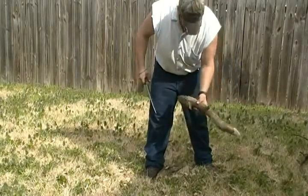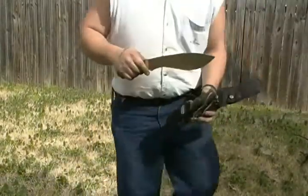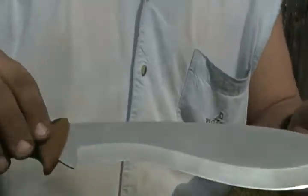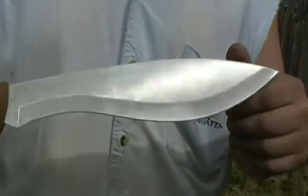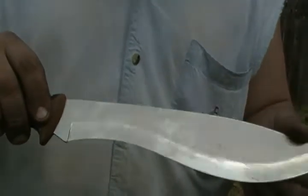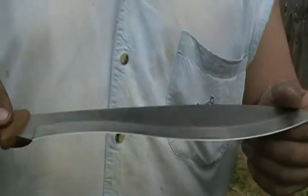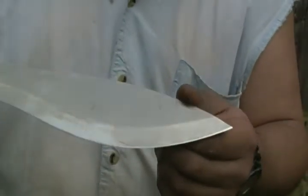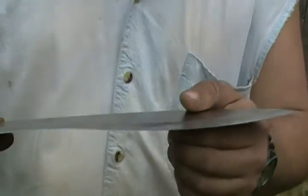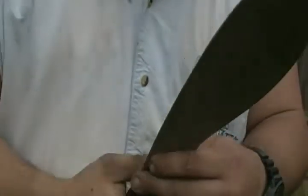It is by far superior to the Camillus Carnivore — by far superior. If you go back into my videos you'll see the review I've done on those Camillus Carnivore X knives. These kukris are far more superior; it's a lot harder metal and you're able to do a lot more with them.